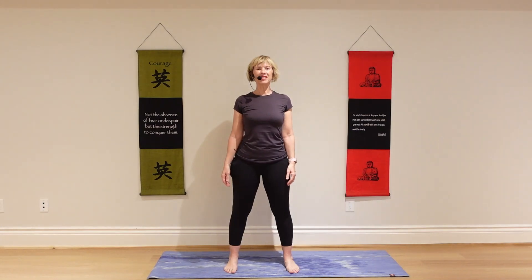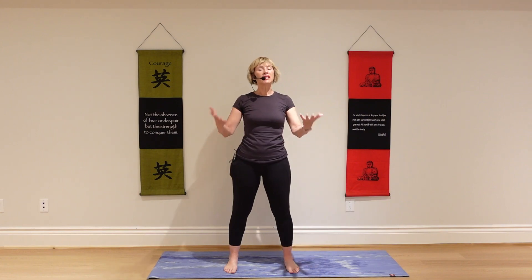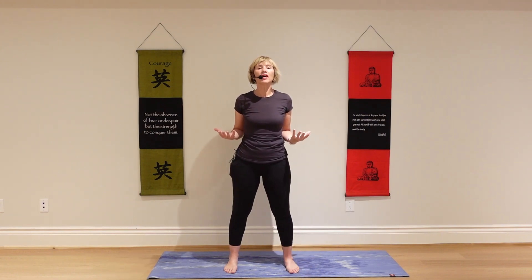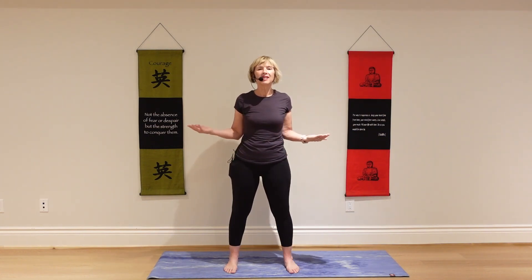Come on to a standing position, feet comfortably apart. In this sequence, we will be practicing a breath of joy. It's a lovely safe breath. I find it helps me feel calmer and more relaxed after, while feeling more energized, having released some stress and tension out of my body.